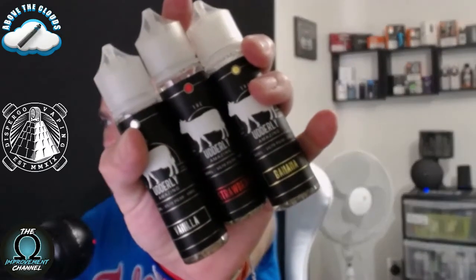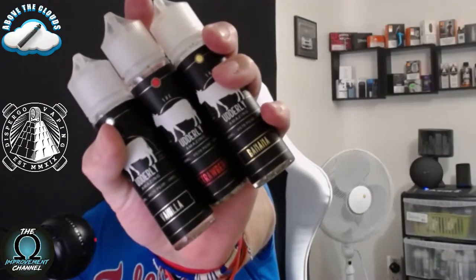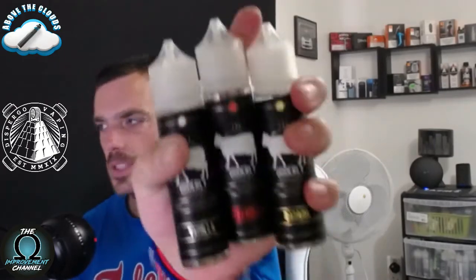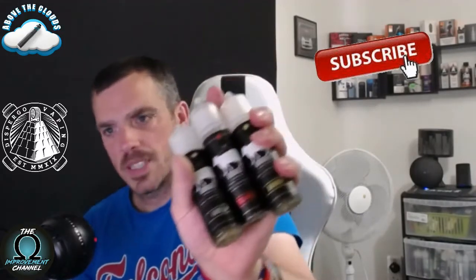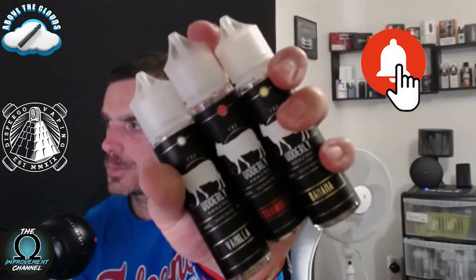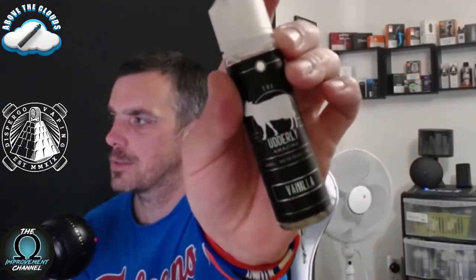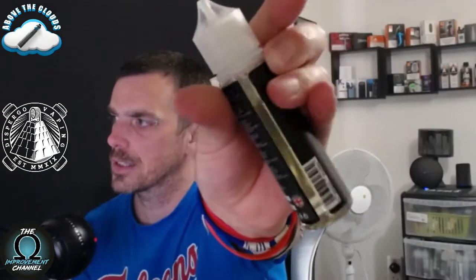Welcome back to the channel. We have three e-liquids today from the Utterly Amazing range from Dispergo — one vanilla, one strawberry, and one banana. They all come in 50ml short fill bottles. I haven't got the hazelnut milkshake today, but we'll fire through these. The first one we're going to do is vanilla — quite nice branding, all your warnings on the back.